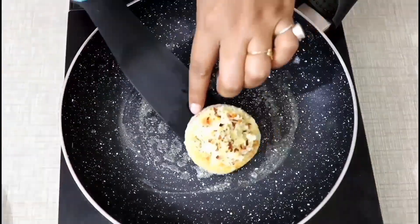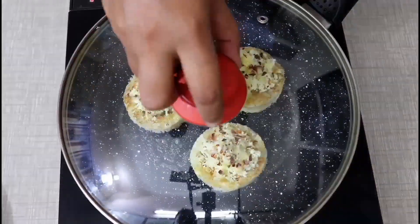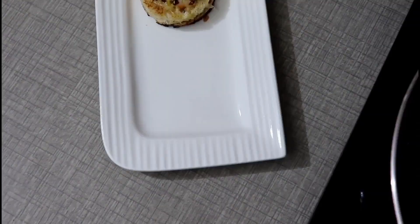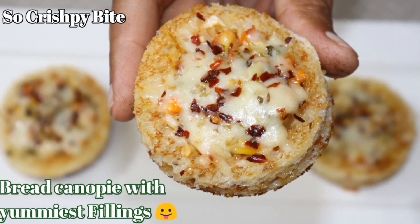Hello friends, welcome to Semiromakitchen.com. Today we will make a crispy and tasty bread. If you like my video, please like and share my video. Let's start making it.